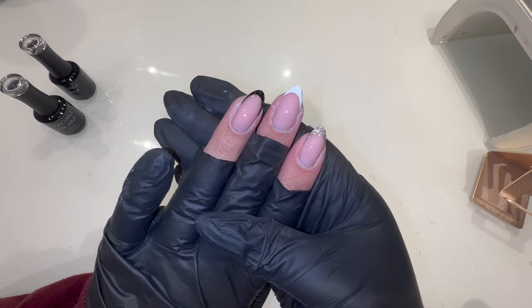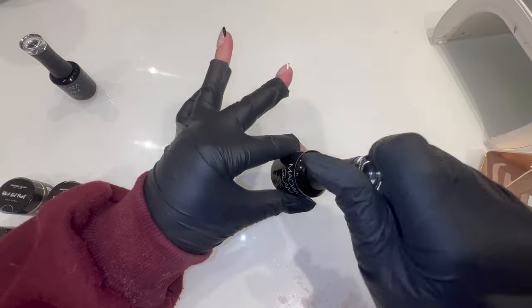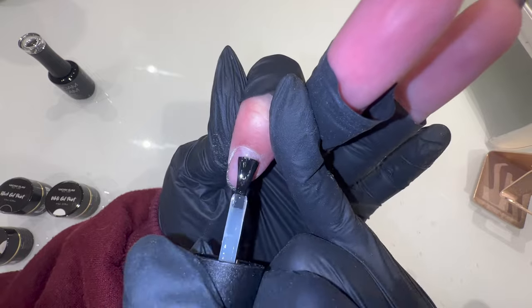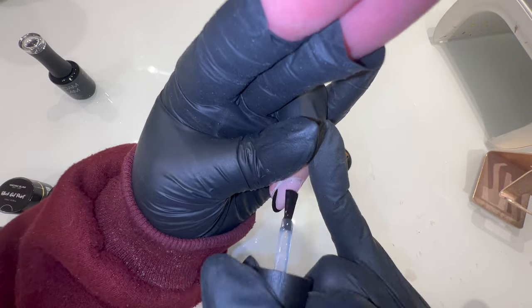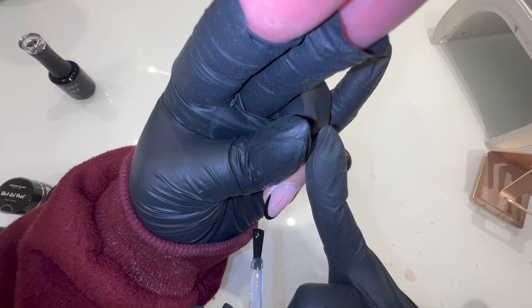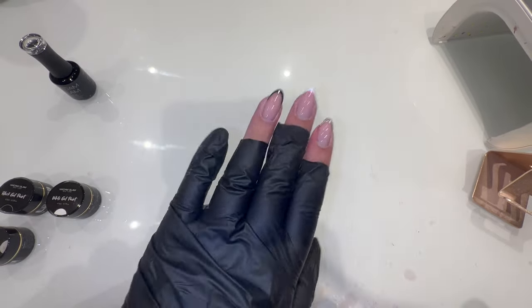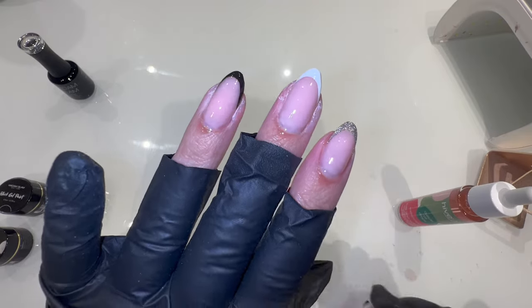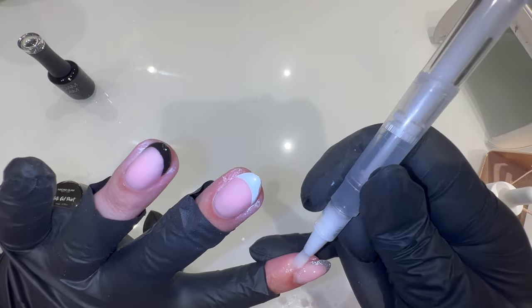They are all set, so I'm going in with the top coat again and getting those top coated. The top coat's on — setting for another 60 seconds. Now I'm just going to pop on a little bit of cuticle oil, because honestly they're looking a bit dry.